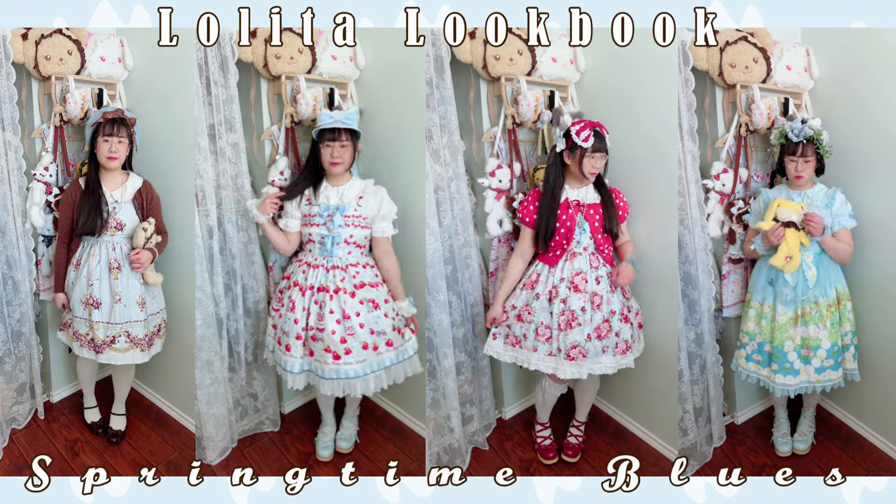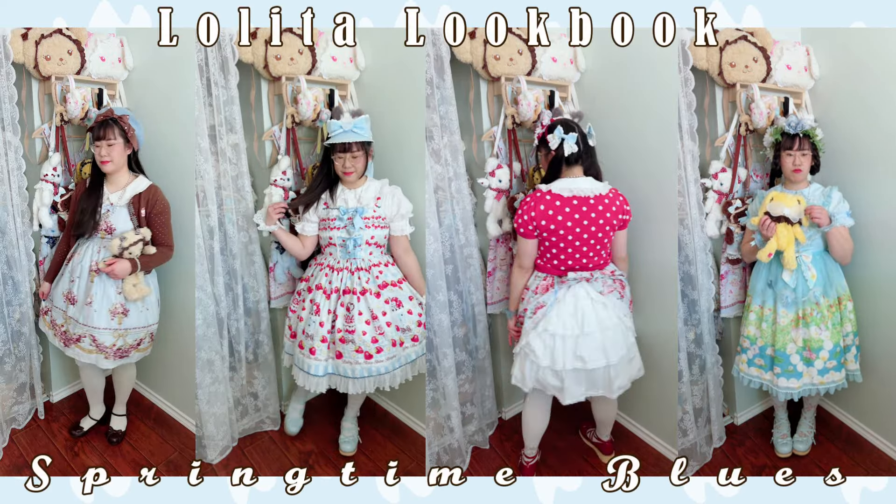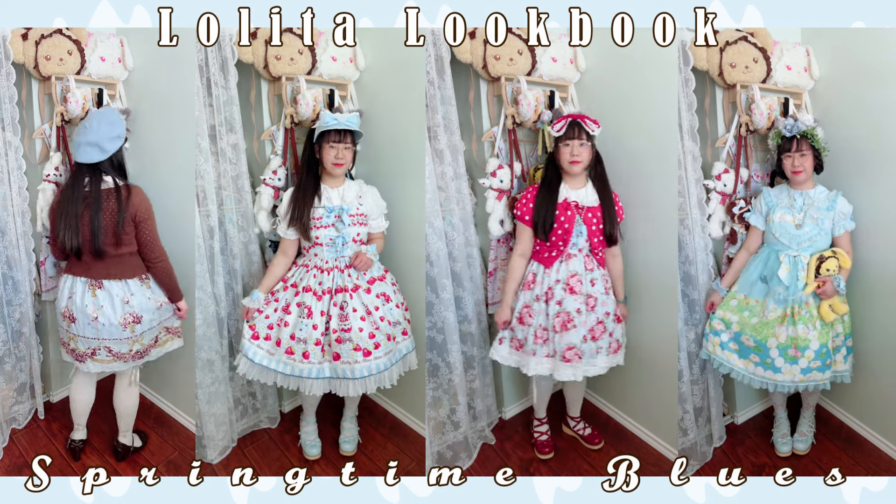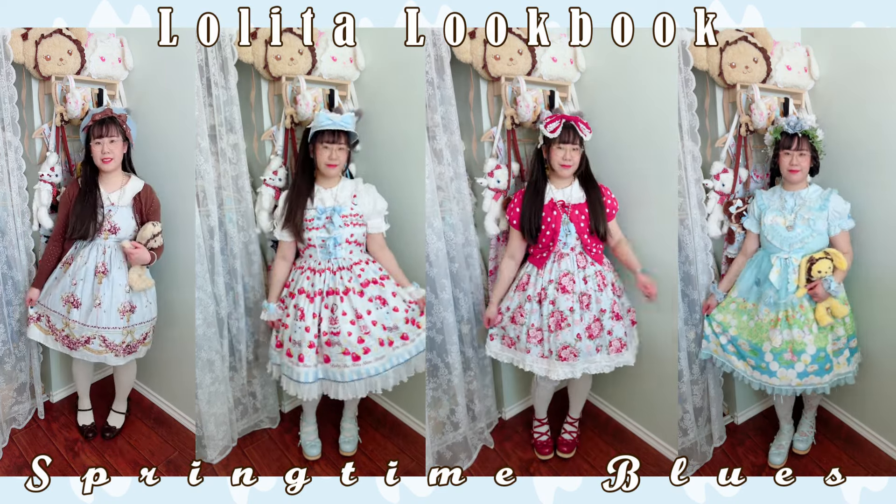Hello everyone! Welcome to today's lookbook. The theme is the springtime blues. As you can see, blue is the main color palette for this lookbook and I hope you'll enjoy the springtime feels.